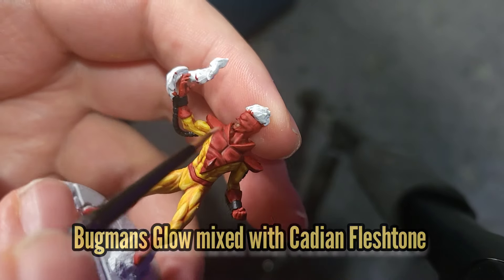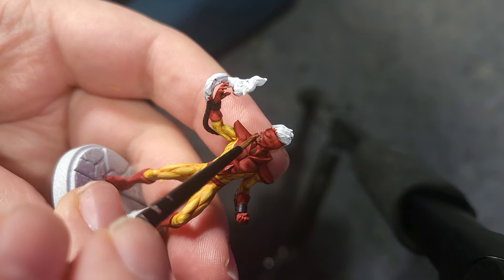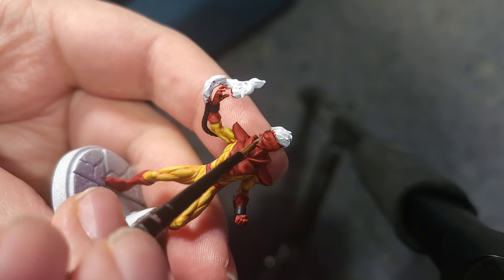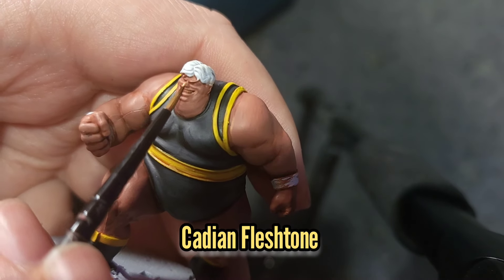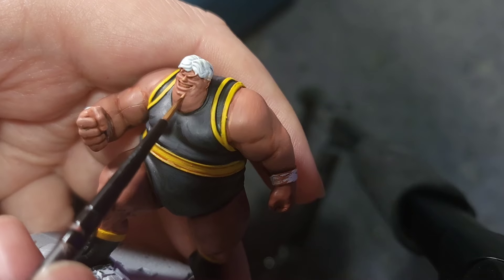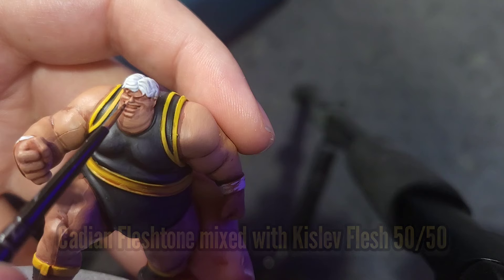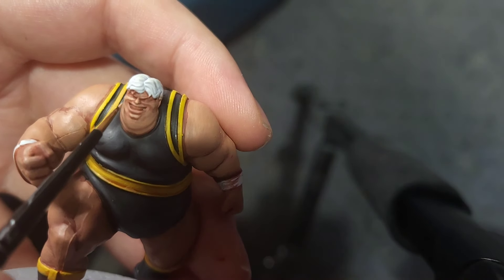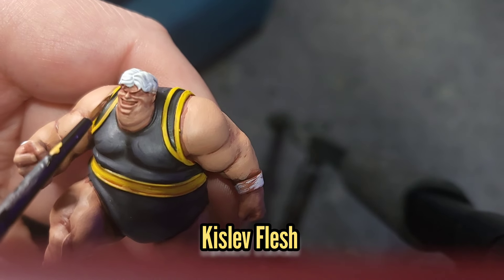The Flesh Shade should have dried by now, so we're going to use a 50-50 mix of Bugman's Glow and Cadian Fleshtone to start the main body of the skin. We're then going to use Cadian Fleshtone just by itself for the main body of the colour. This is then followed by a 50-50 mix of Cadian Fleshtone and Kislev Flesh, and then for the final highlight we're going to use Kislev Flesh just by itself.